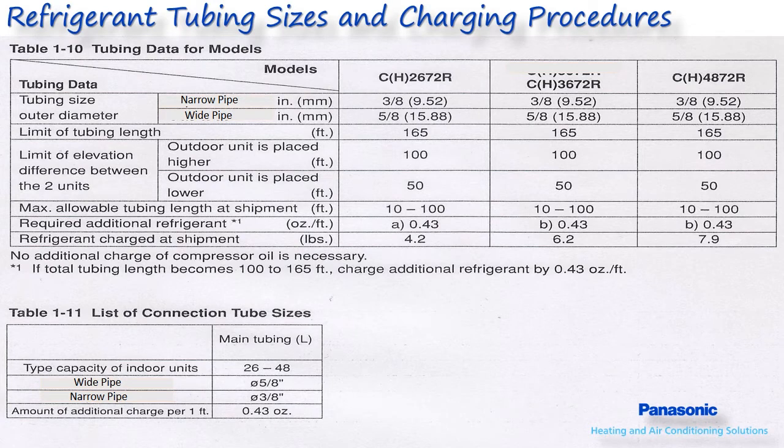The refrigerant tubing size is the same for all six outdoor units offered: 3/8-inch for the narrow pipe and 5/8-inch for the wide pipe. Do not deviate from the specified tubing diameters shown. Panasonic cannot guarantee system performance or warranty any system installed with incorrect piping diameters other than what has been specified by the factory.